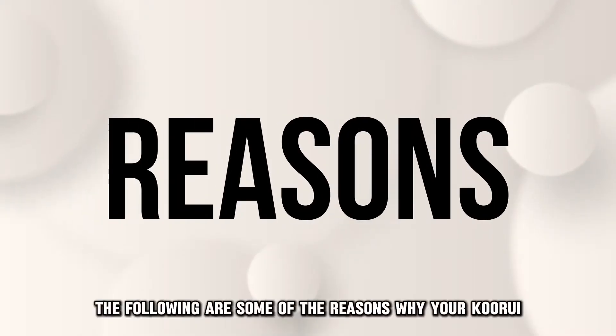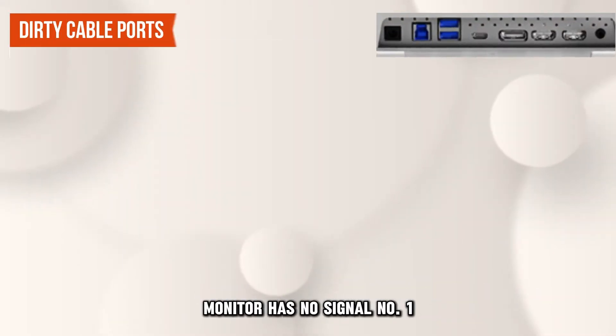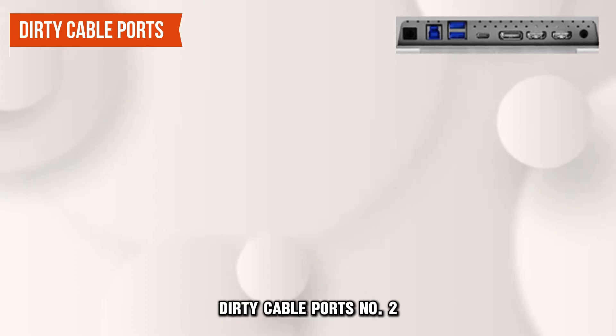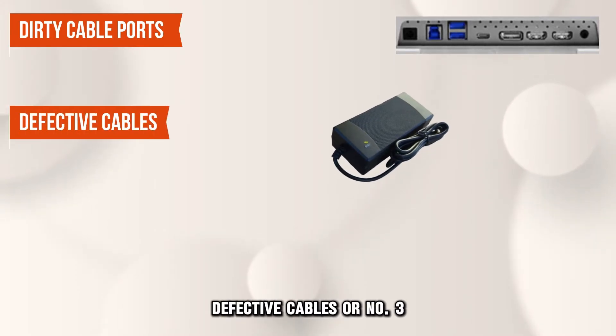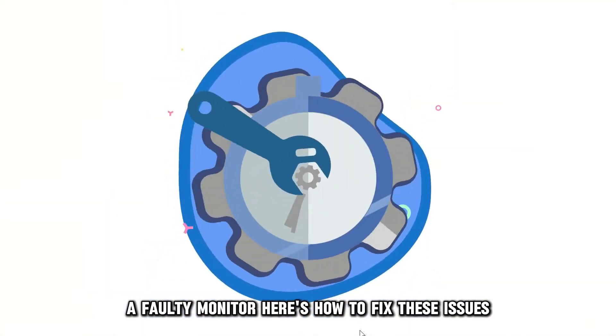The following are some of the reasons why your Kuri monitor has no signal. Number 1: dirty cable ports. Number 2: defective cables. Or number 3: a faulty monitor. Here's how to fix these issues.